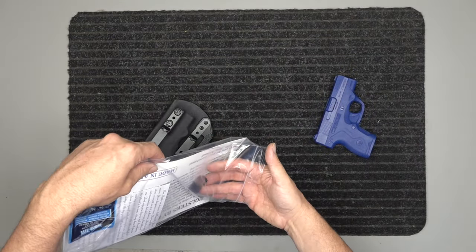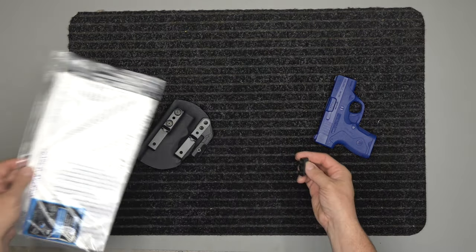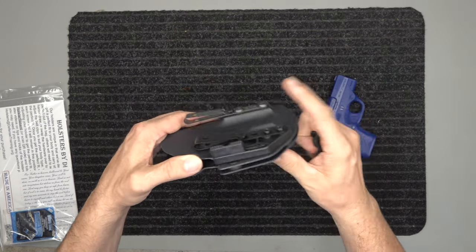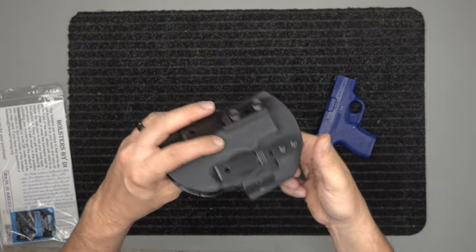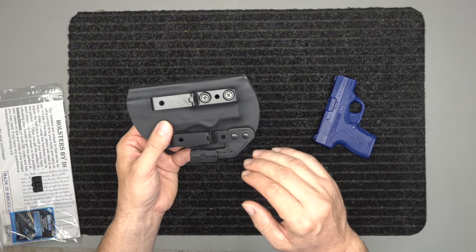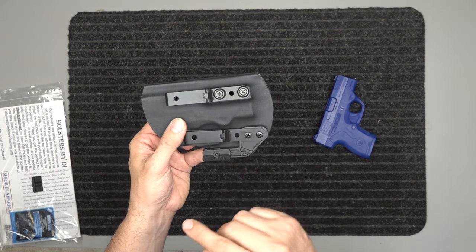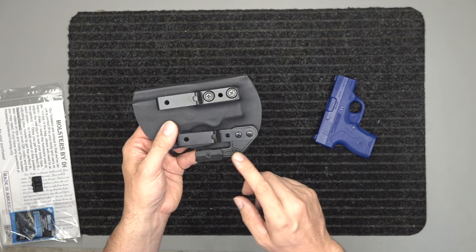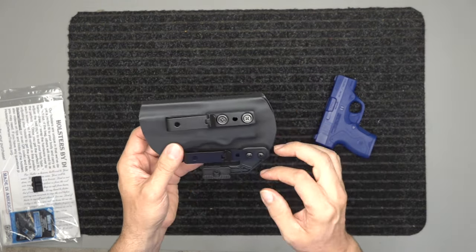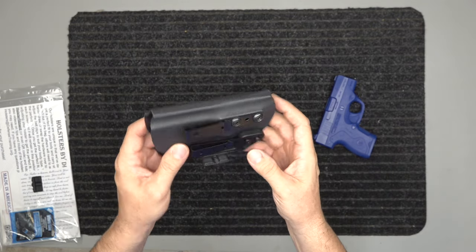We suggest using that thread lock — it comes standard. It also comes with a large riser, and the small riser comes attached. The large riser is for inside the waistband guys; you outside the waistband guys will not use the riser, but you still use the wing — it gives it a little rigidity.